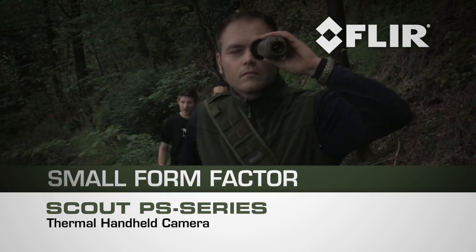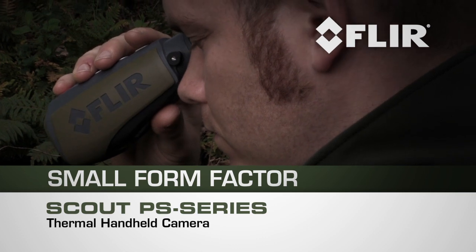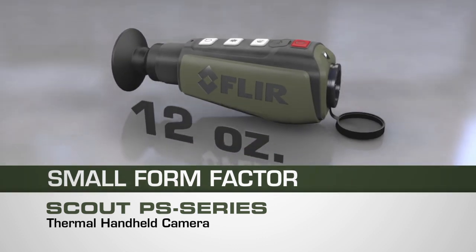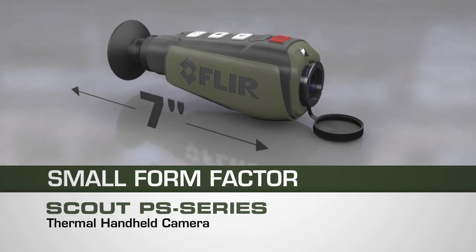If you're scanning the woods, searching for wildlife in the dark hour after hour, less can definitely be more. The Scout PS series weighs in at only 12 ounces and is less than 7 inches long.